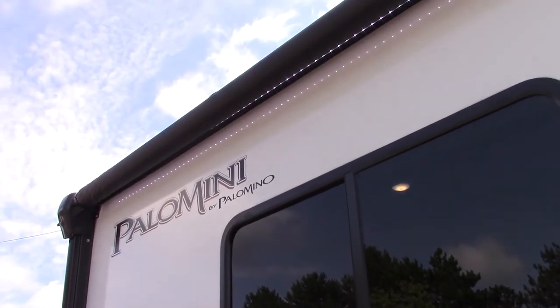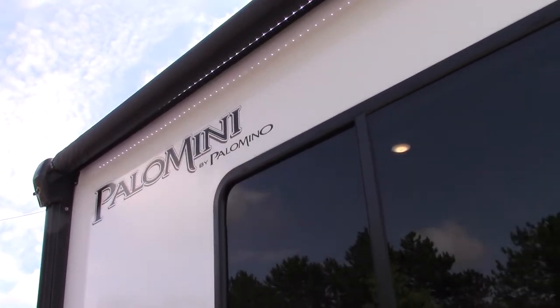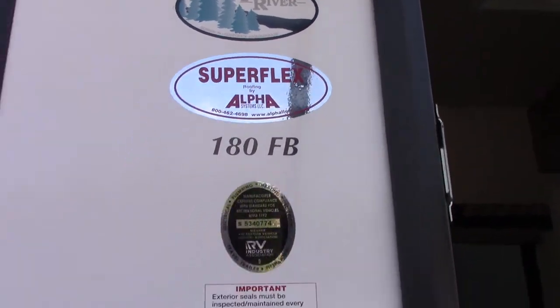This is Carl at National RV Detroit and I'm going to walk you through this 2019 Palomino Palomini 180 FB. I'm on the door side of the trailer here walking towards the rear.